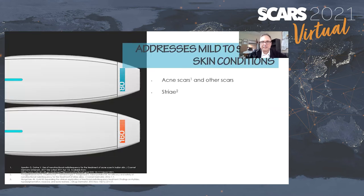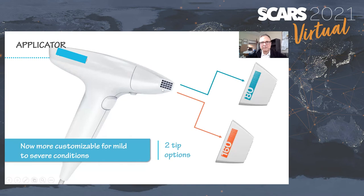There are two tips for this device. You can use it for acne scars, wrinkles, and other applications, including traumatic scars. There's a 160-pin tip and an 80-pin tip. Both put out the same amount of power, but distribute that energy over more small pins with the 80-pin tip — which makes it a more aggressive application than the 160-pin tip. The pins are arrays of four or two pins depending on the 80-pin or 160-pin configuration.